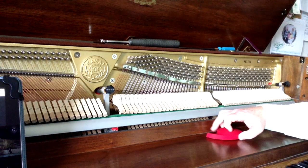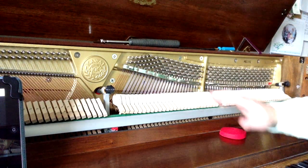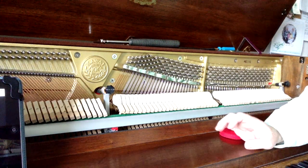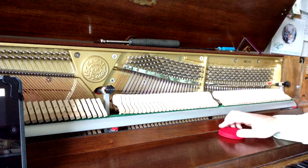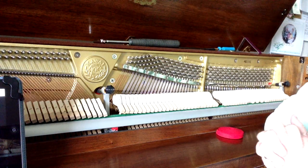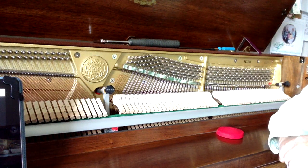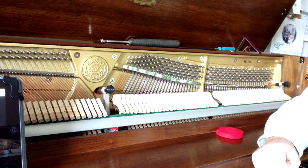Generally what you want to do is start with this mid-range section. We've already gone through and set the stretch on our electronic tuning device, so that's set for this particular piano. We know that this piano is fairly close to tune — if it's five to ten cents flat or sharp or more, you want to do a pitch raise or lower before you go through and do the fine tuning, which is what we're going to be doing here.